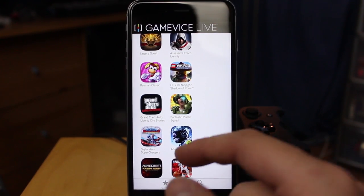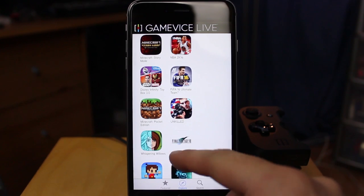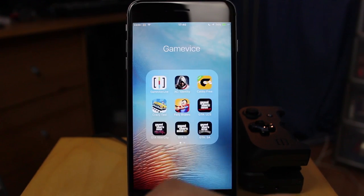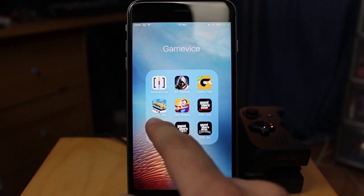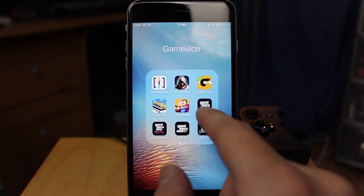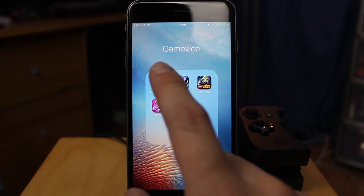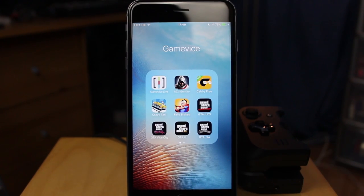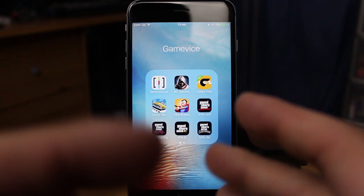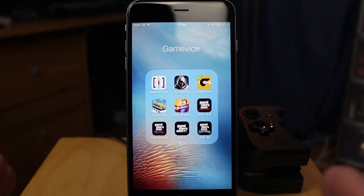There's stuff like Legacy Quest, Assassin's Creed, Rayman — all the Grand Theft Autos are compatible. I downloaded Assassin's Creed, Crazy Taxi, all four Grand Theft Auto games, Legacy Quest, Lego Batman, and Lego Star Wars. I'm a sucker for Lego games and old classics like Rayman and Crazy Taxi, but I also love Grand Theft Auto.